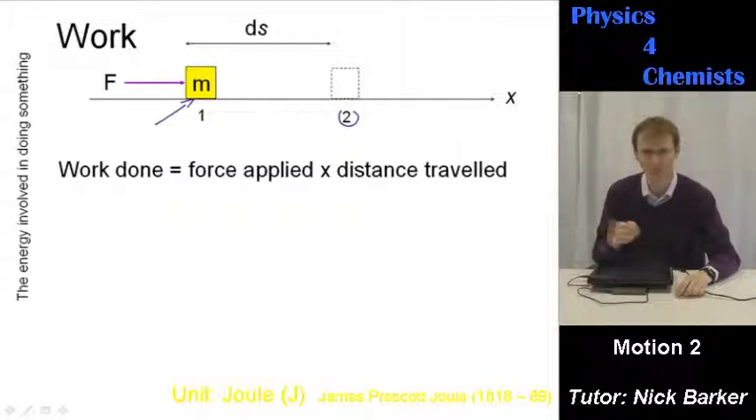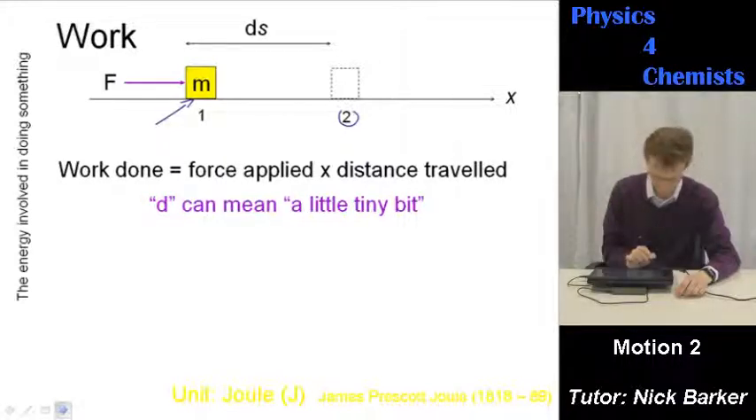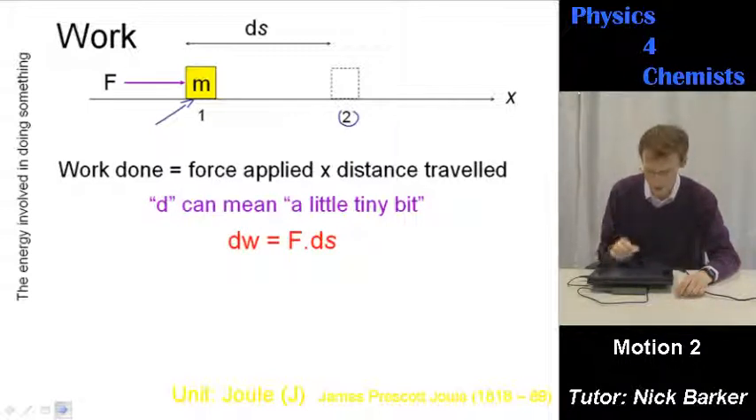Work is just the energy involved in doing something. James Prescott Joule is who that's named after. D means a tiny little bit, and so you can write the expression for work as this: dW, a little bit of work is done, if a force moves an object through a little distance.